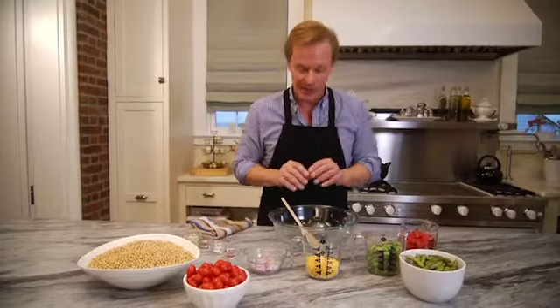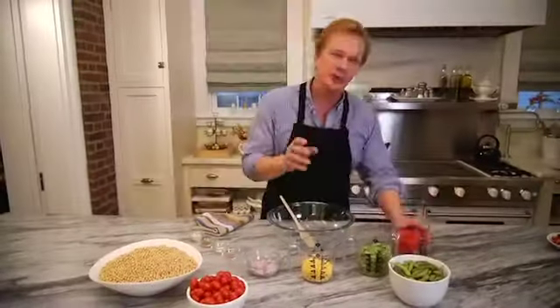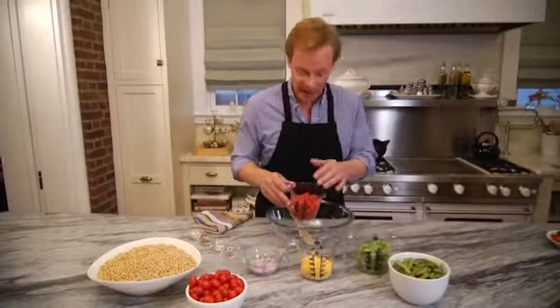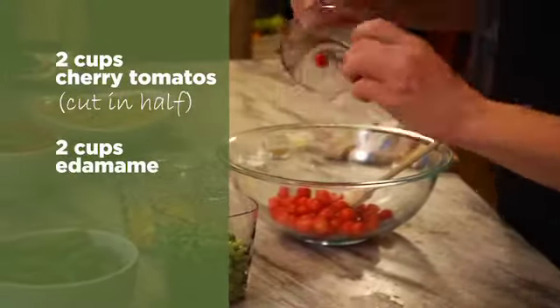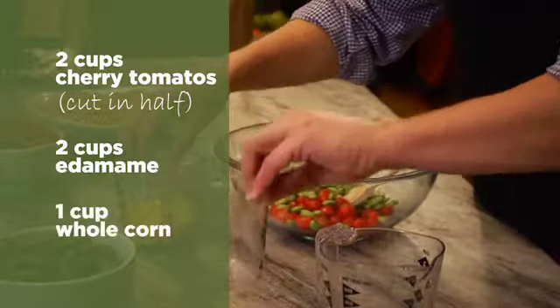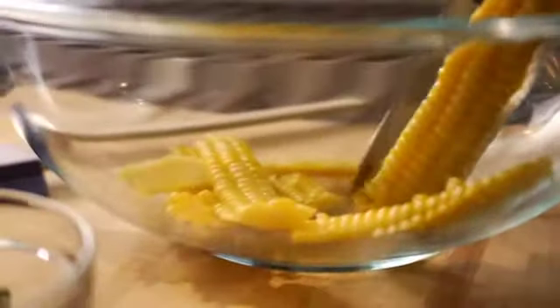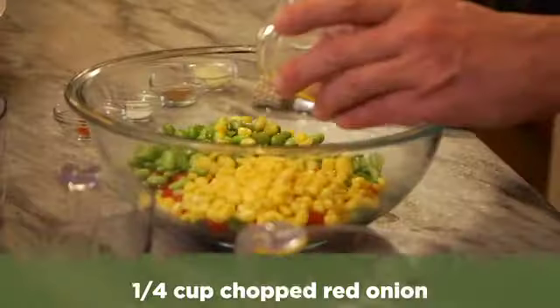What we're going to make here is an edamame succotash. It's very simple. You're going to start with two cups of little cherry tomatoes cut in half, two cups of edamame — you can see the color is really beautiful — one cup of whole corn (I love it fresh right off the cob), and a fourth of a cup of chopped red onion.